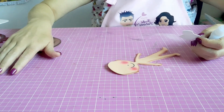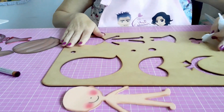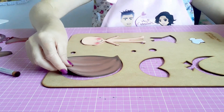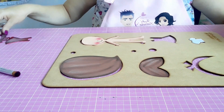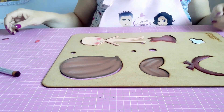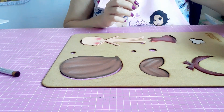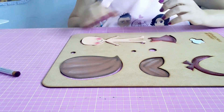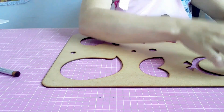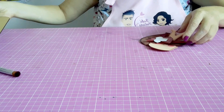Depois eu passo pra parte do cabelinho. Ela tem aqui a blusinha. Deixa eu mostrar pra vocês no gabarito todas as partes que compõem: tem a blusinha, o corpinho, a parte de trás do cabelo, a franja, a tiara, o vestido e os sapatinhos. Como eu disse, a parte do olhinho é opcional — vou utilizar um olhinho adesivo. Agora a gente vai pra parte da montagem, que é bem tranquilinha. Todas as partes já se encaixam, não tem dificuldade nenhuma.